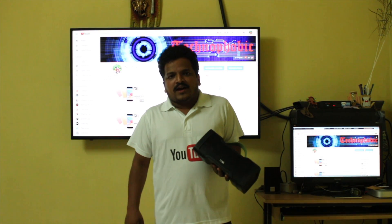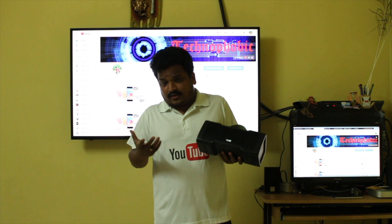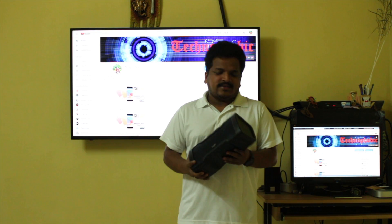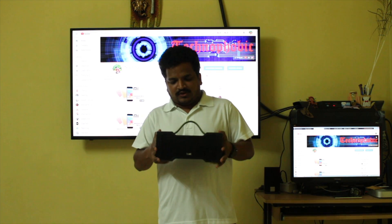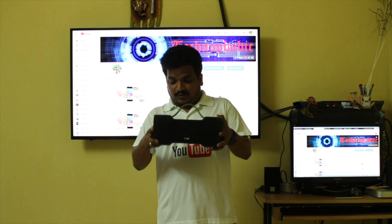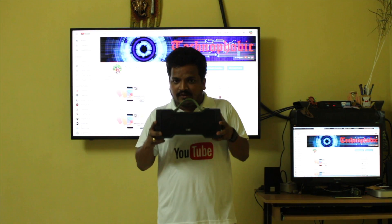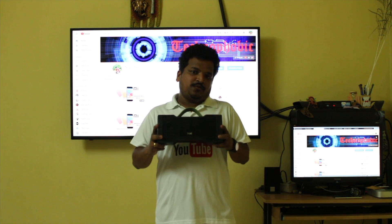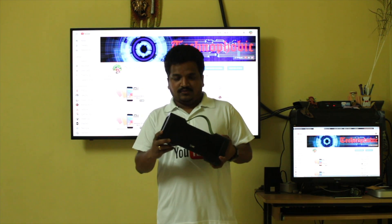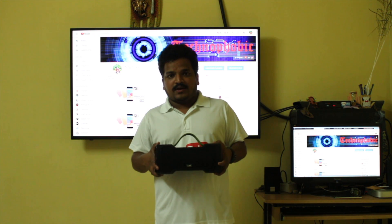This is definitely a good buy in the 3000 price range, and nowadays you get cashbacks on multiple banks. I would say you can definitely go for this speaker, and once you buy it, if you like it please mention that in the comments — that will really help. Thank you for watching this video. You can subscribe to my channel, like this video, and share it. Thank you again, and have a great day. Bye-bye.